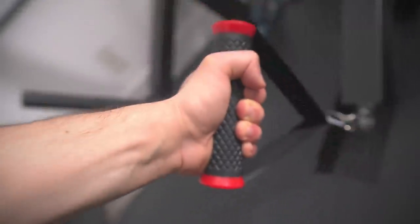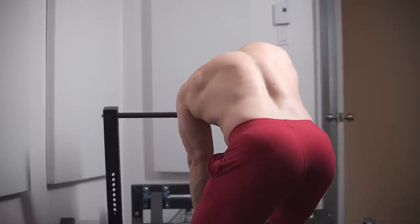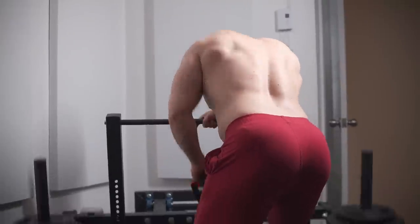Overall, anyone who owns this belt squat would be exceptionally happy, just like me. I love using it, and the leg gains I'm acquiring are impressive. Also, as a bonus, you can do other exercises like split squats, rows, shrugs, and tricep extensions, all of which will continue to be shown in my training videos. So it's multi-use and really adds a lot to your training, plus you look forward to your workouts.